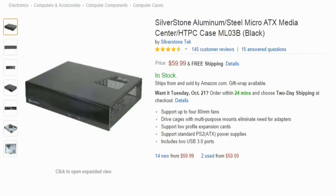For the case, we're going with the Silverstone ML03B, which is an HTPC case. It kind of looks like a DVD player, so it fits nicely in the living room or bedroom. It supports an ATX PSU, so that power supply will fit snugly inside. There are some difficulties installing the PSU — it's very tight — but if you've built something tight before you'll be fine. If not, get a modular power supply, which is a bit more expensive.